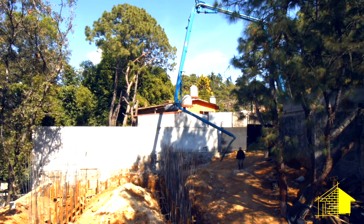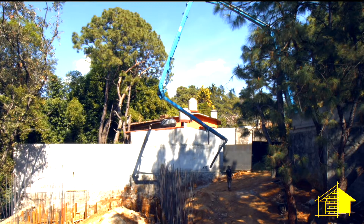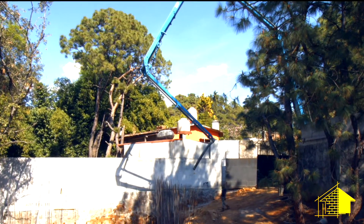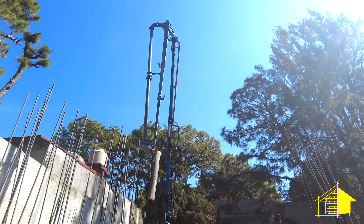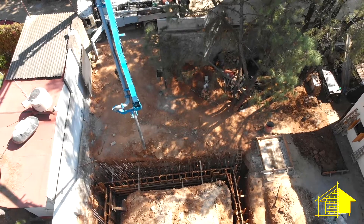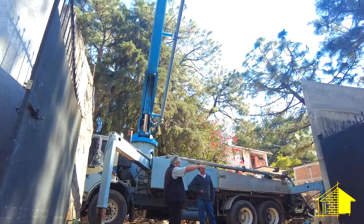We're in the process now of unfolding the crane, which is a pretty slow process. What you're seeing is four times real time, so it's a pretty slow, cautious process of getting that tube in place to start pouring.